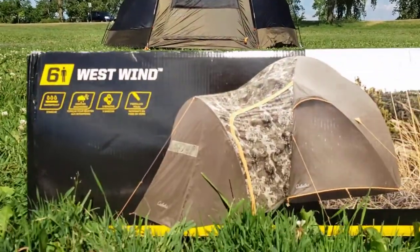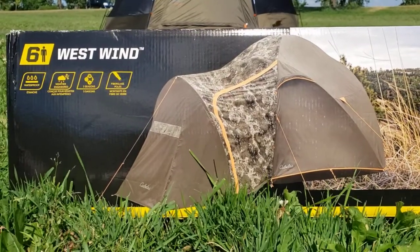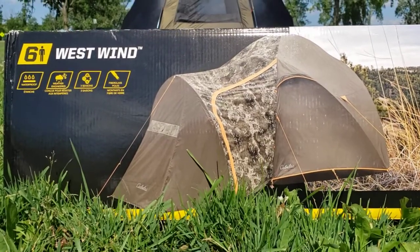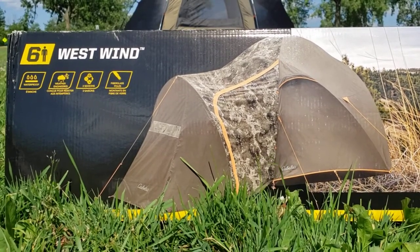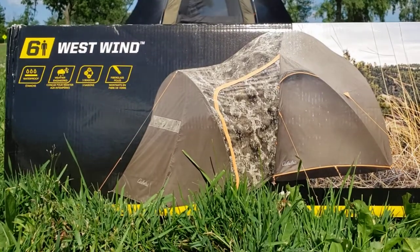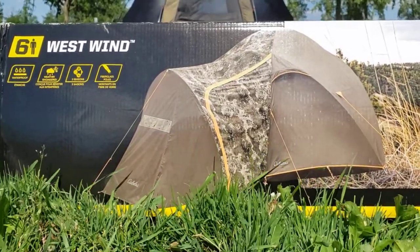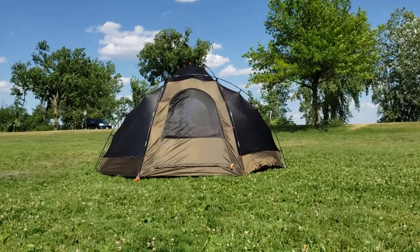Quick note — I said six-person tent. Back in the olden days these were called six-man tents, but in an effort to be inclusive to everyone, and I mean everyone — women especially — this is a six-person tent. Six people can fit in this tent, not just six men. It's not a six-man tent, it's a six-person tent.